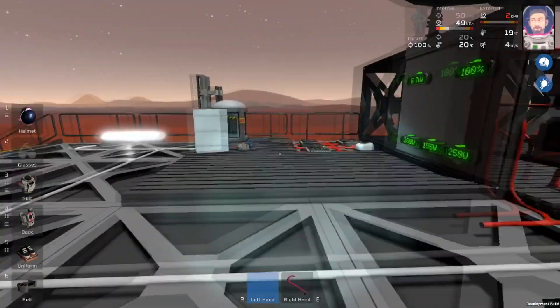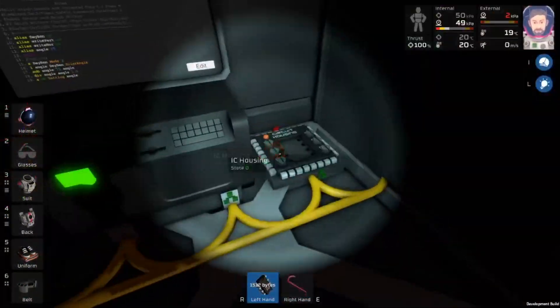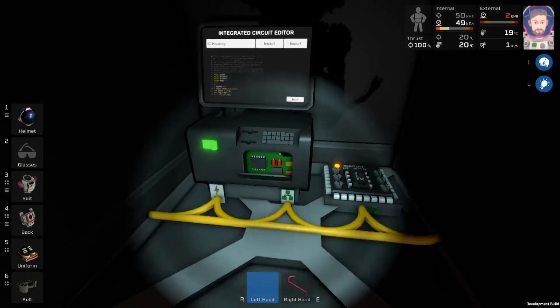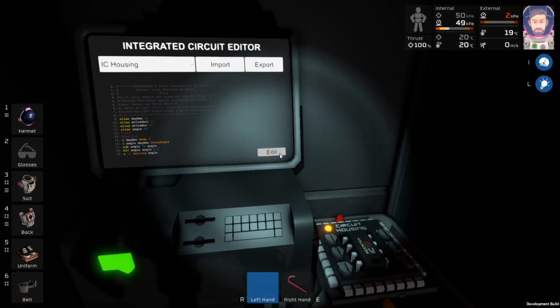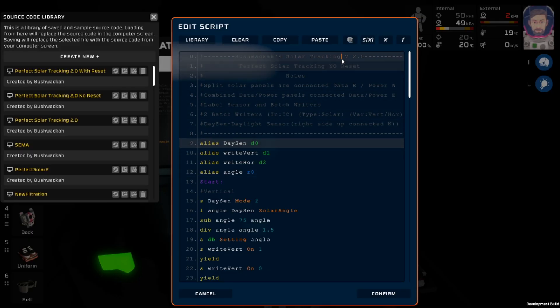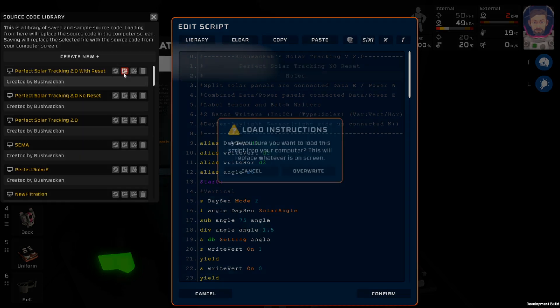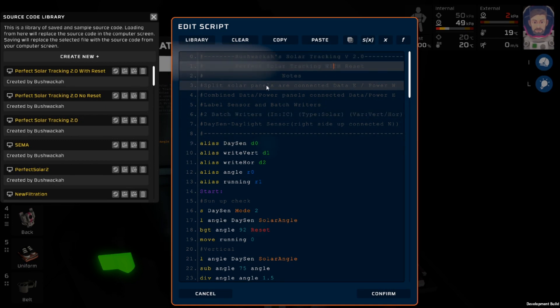The first thing you're going to need is an integrated circuit chip and a computer to program it, and also you will need the IC editor in order to do any of this. Now that we have this loaded, let's take a look at the instructions. My Solar Tracking 2.0 — this one has no reset, sorry, let's load with reset. Okay, so this is Solar Tracking with reset, so I made sure to label that there.